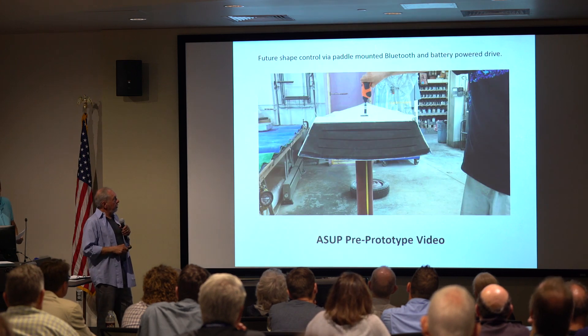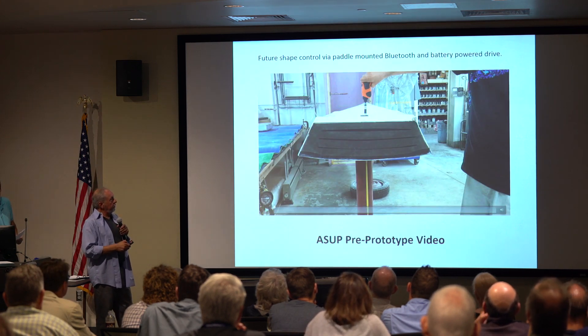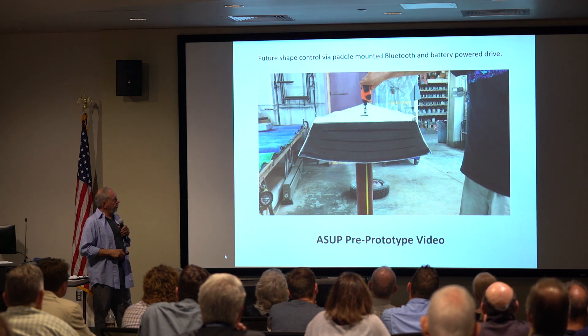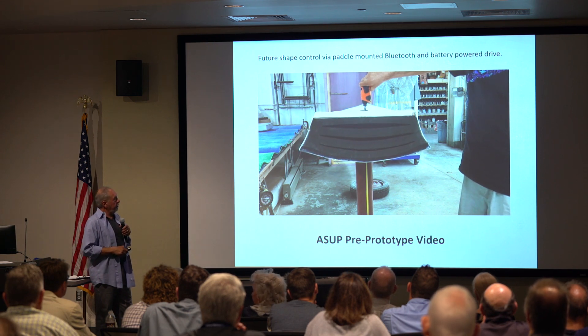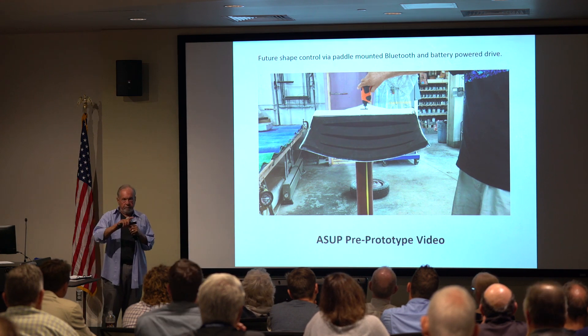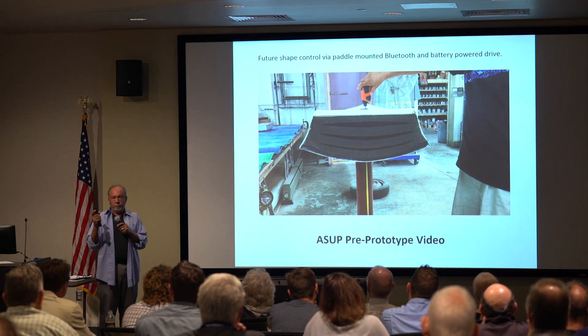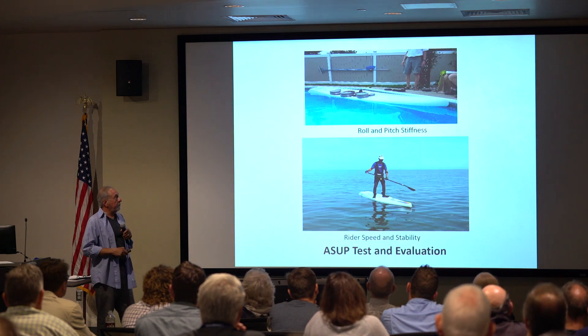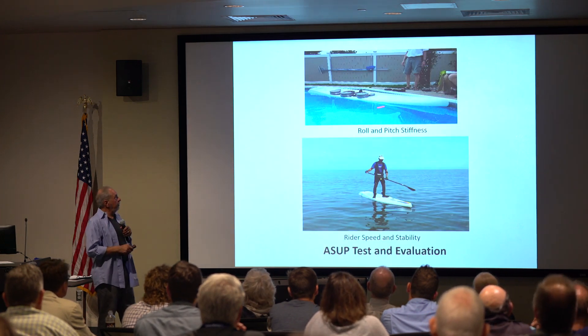This little video shows how I operate this — this is a handheld screwdriver. When you run it down, the thing changes shape, and if you want to reverse it. The long-term goal would be to have a little battery-powered drive in the hull and a Bluetooth control in the paddle, so you wouldn't have to really do anything with it other than that.